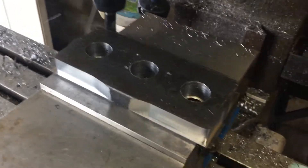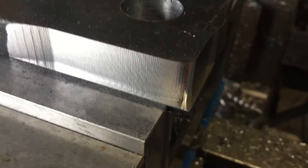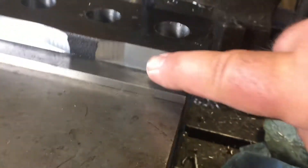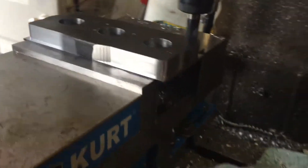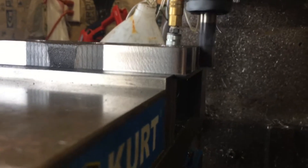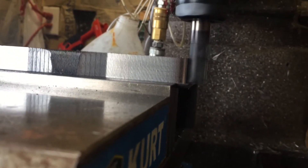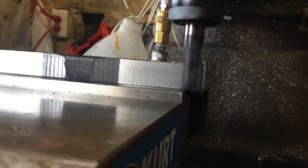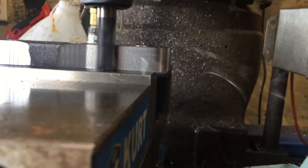We have a 20,000 stepover, and you can see the surface finish is just awesome. It's nice and smooth. The floor is nice. And as you can see, we are only 17,000 above the vise jaw. We are right there, as close as we can get it.